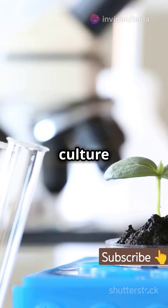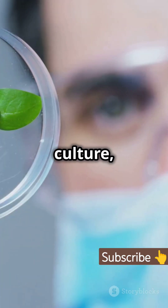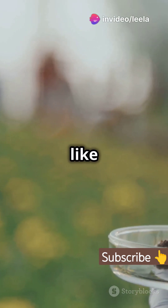There are several types of tissue culture. Cell culture, which grows unorganized cells. Callus culture, which involves the growth of callus. And organ culture, which grows whole organs like roots or shoots.